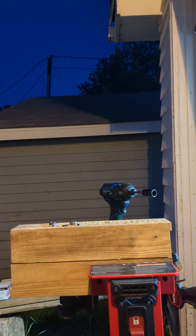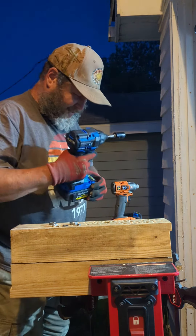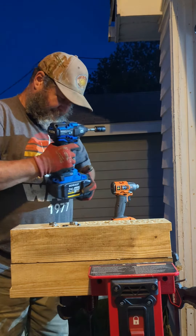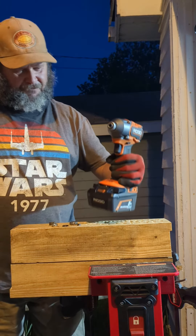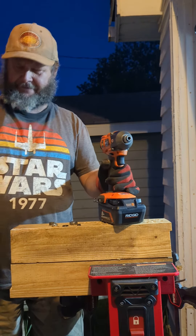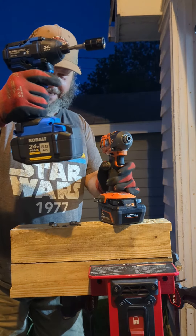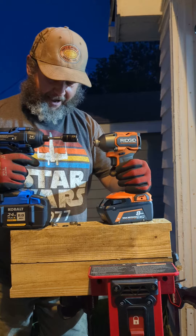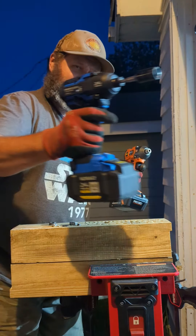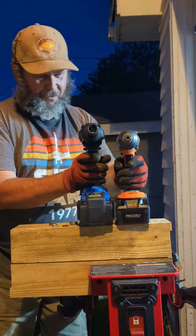Here's what's going to happen in my next video: we're going to be running the four-mode Rigid with the eight-amp MAX output XP battery against the Cobalt XTR with their eight-amp Ultimate output. These two are going to be facing off — both with eight-amp batteries, both at 2400 inch-pounds. They're both the middle brother for each store, so we're going to see who's going to win.